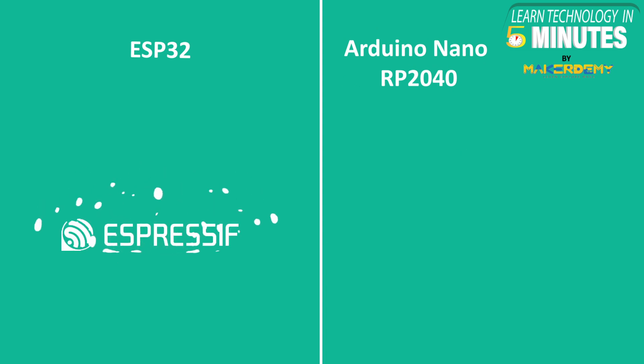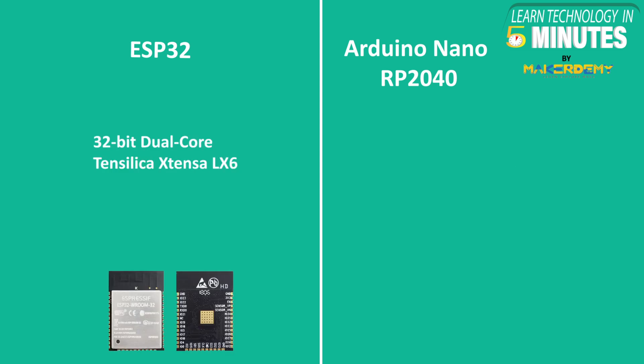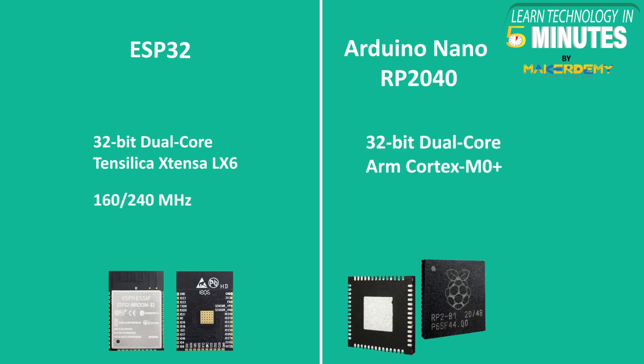ESP32 was developed by Espressif Systems, while Arduino developed the Arduino Nano RP2040 in collaboration with Raspberry Pi. ESP32 has a 32-bit dual-core Xtensa LX6 processor having a clock speed of 160 to 240 MHz. Arduino Nano RP2040, on the other hand, also has a 32-bit dual-core processor running at 133 MHz, but it uses an ARM Cortex-M0 Plus architecture.